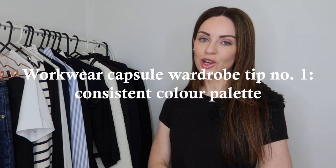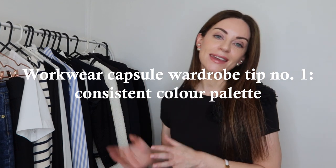Starting with tip number one for creating your workwear capsule wardrobe: work with a consistent color palette. The color palette I'm using today is very neutral and cool-toned inspired. It includes base colors of white, navy, and black — perfect for the office.